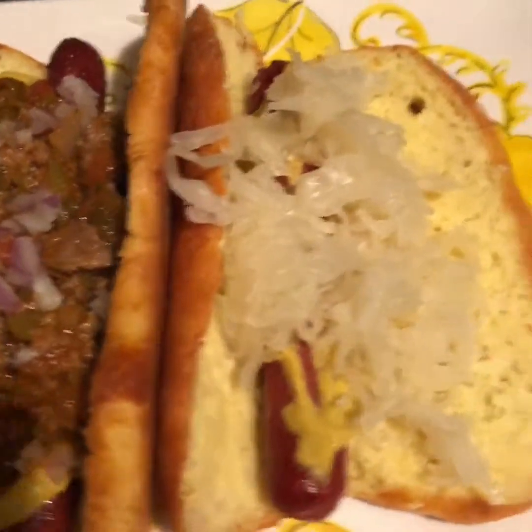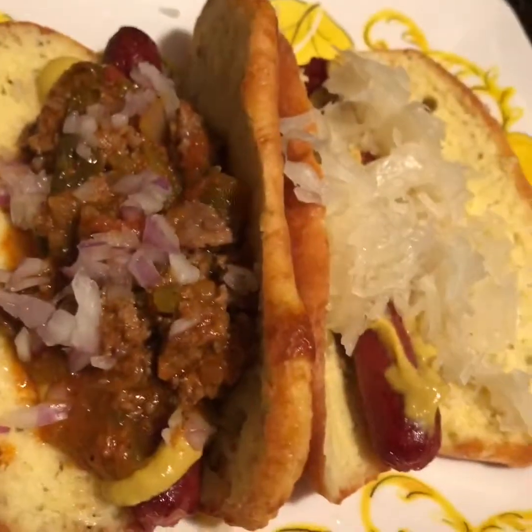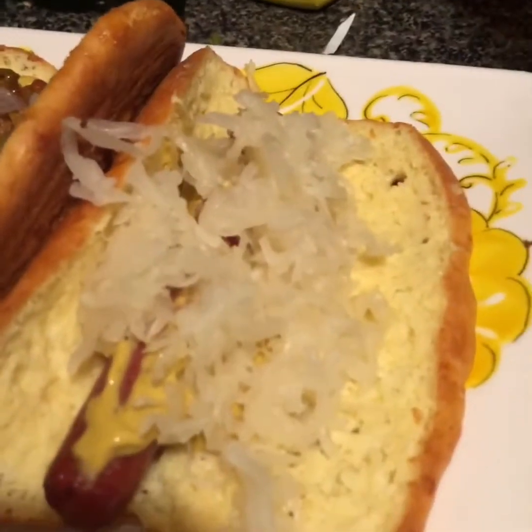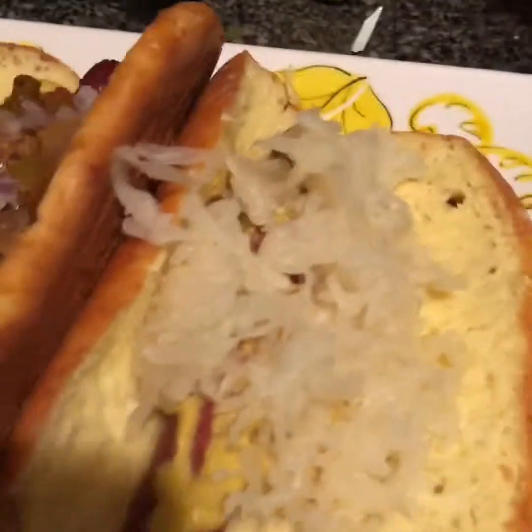My lovelies, this is my keto chili on my hot dogs. The bread — I made this for the first time and it didn't come out too bad. This is the fat dough. This is my chili hot dog with my homemade chili, some red onions, and mustard, and the iconic hot dog with mustard and sauerkraut.